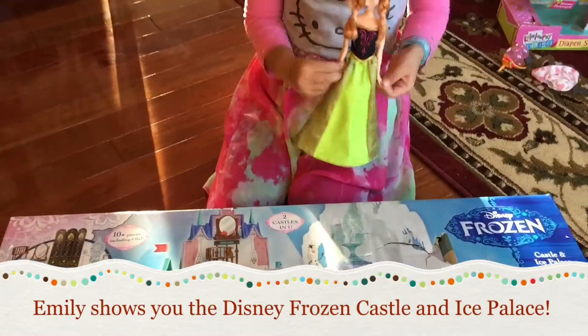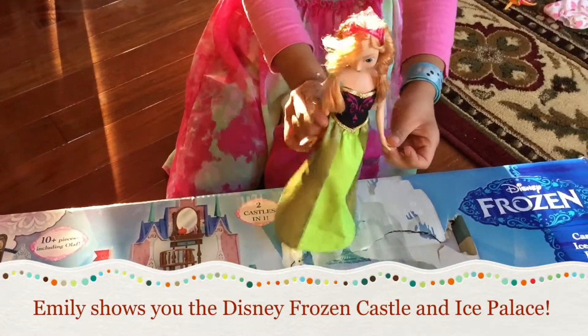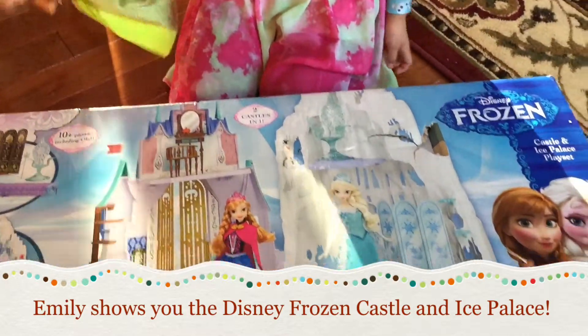Hi everyone, I'm Anna here, and this is the Frozen Ice Palace!